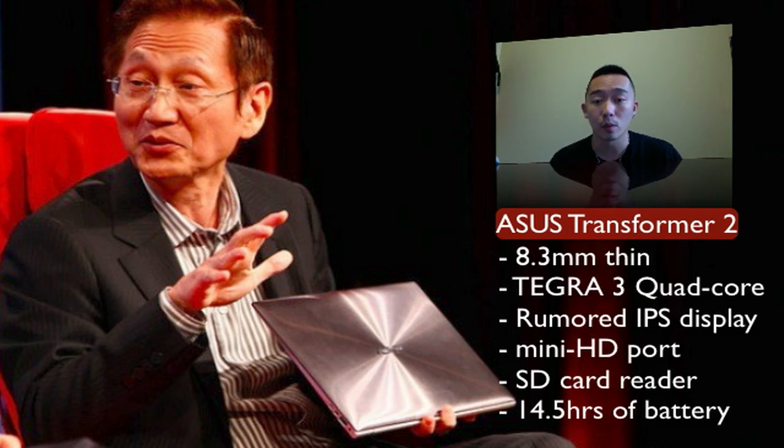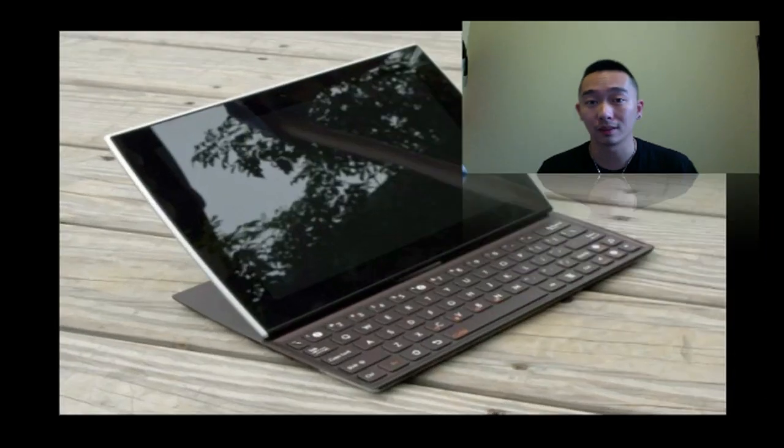It's going to have a mini HDMI port, SD card reader, and an impressive 4.5 hours of battery life. It's kind of a sacrifice with the whole hardware and the quad-core, because the Transformer 1 was rated at 16 hours — so about an hour and a half sacrifice for quad-core goodness.